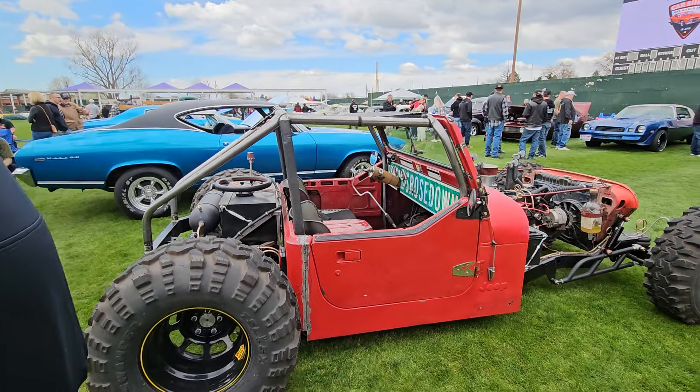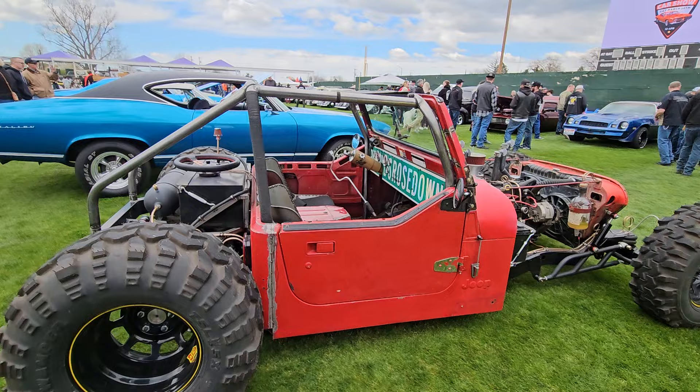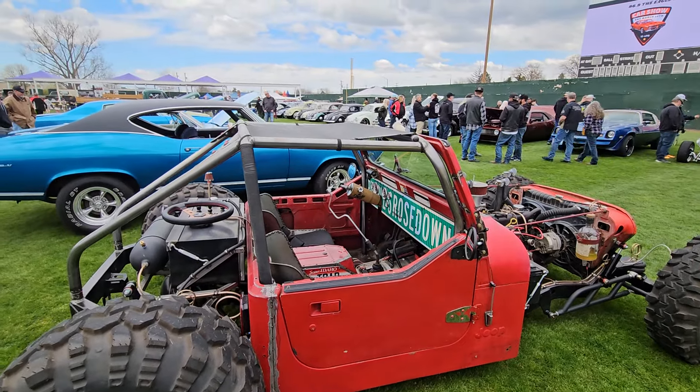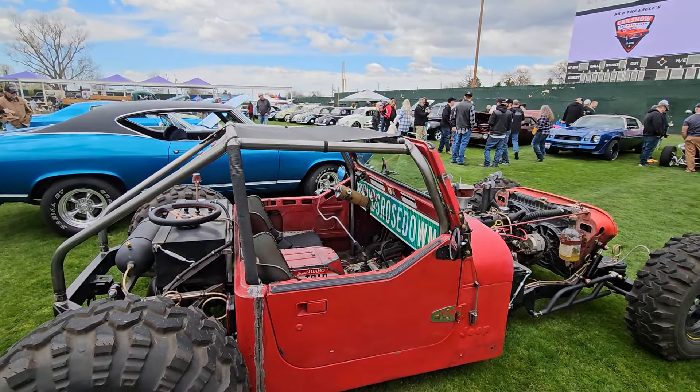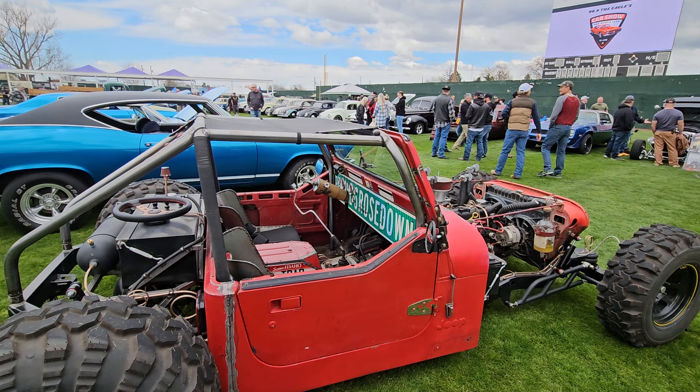I don't have a cool name for it. So it was an 87 YJ originally. I've always loved Jeeps and I love rat rods, so I put the two together and started building this. It took me three years, four months, and seven days — so we also call it 347.